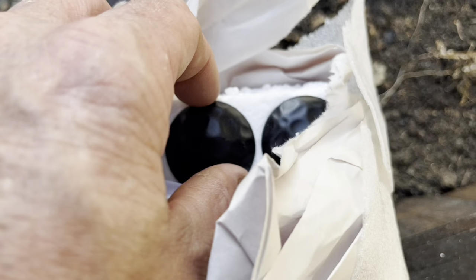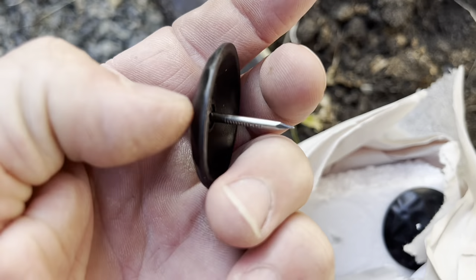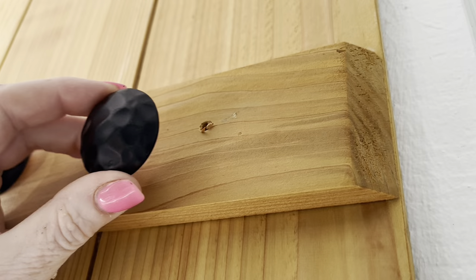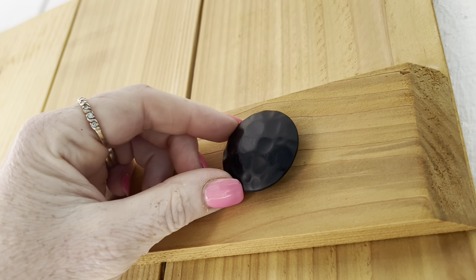We've got these decorative pieces here for the outside of them — gives it a cool look. You just push them in or pound them in. The nice thing about these is they cover up your installation holes too. And then we just use a rubber mallet.